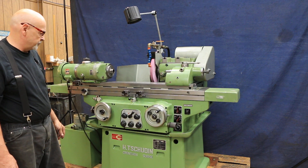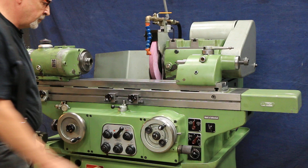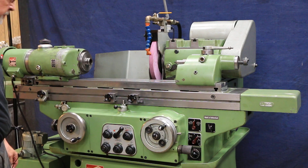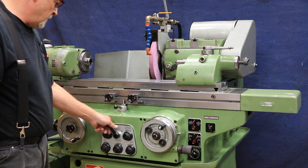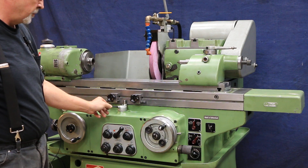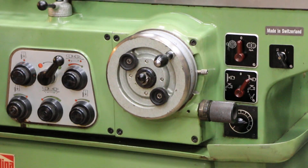Each reversal we'll get a feed. It's very small right now — only about a half a tenth. This adjustment here is what you open up to make that a little bigger. That's your plunge feed. So each time we reverse, we feed here. Right now it's feeding about two tenths — each line on this dial is two tenths of an inch.